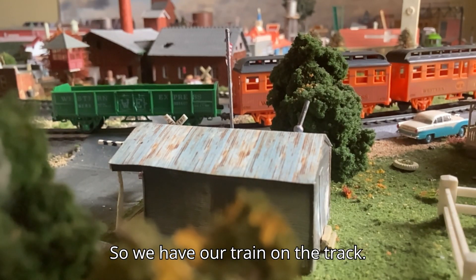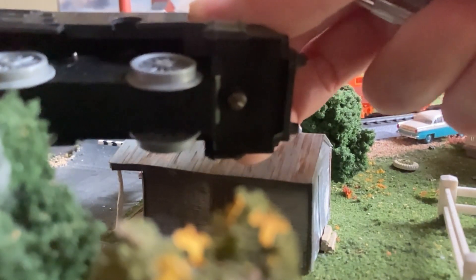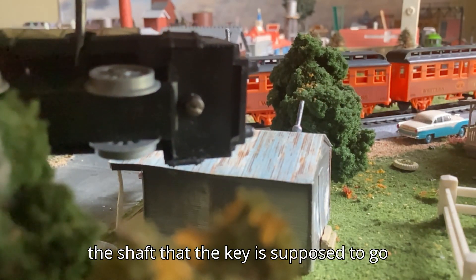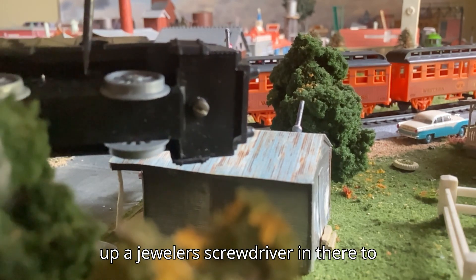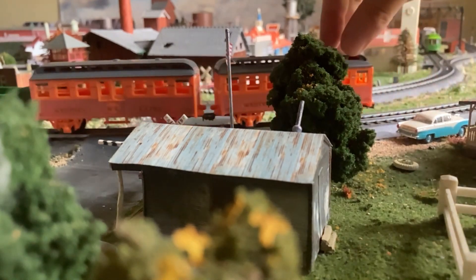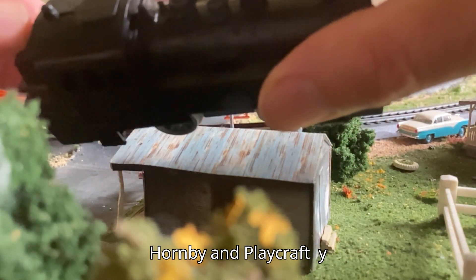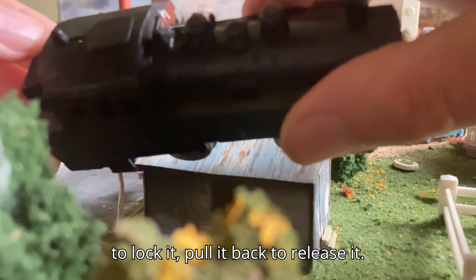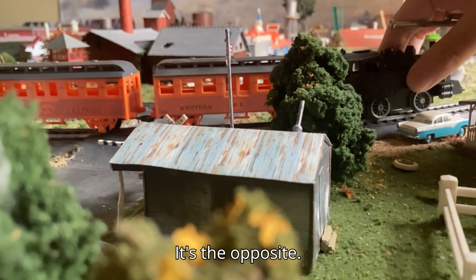So we have our train on the track. The next thing I noticed was when I went to wind it, the shaft that the key is supposed to go in is missing or broken. Fortunately though, I was able to stick a jeweled screwdriver in there to wind it. Now that it's all wound, the other unusual thing is on the Hornby and the Playcraft, you move the lever forward to lock it and pull it back to release it. Well, on this Lima Crick, it's the opposite.